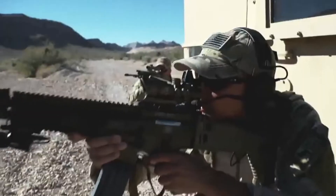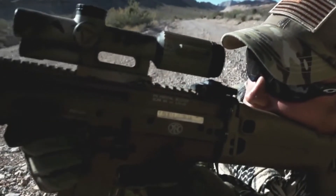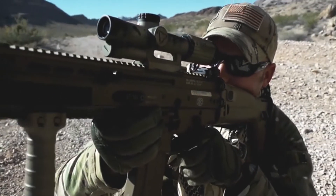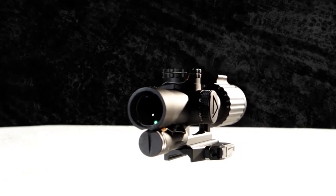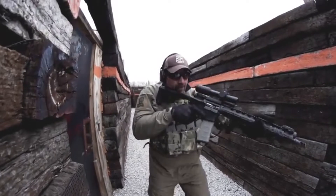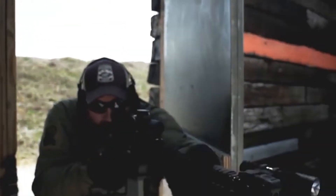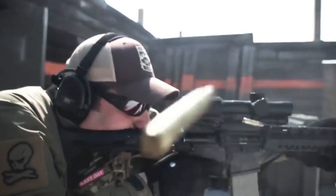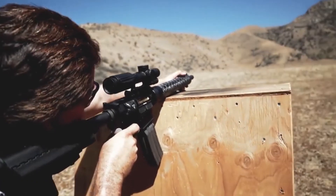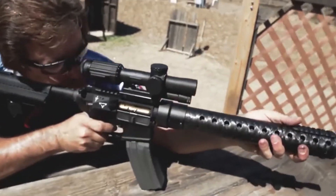Typically when you're talking about a 1-6 or a 1-8, companies will design those optics for the competition shooter in mind — somebody who's going to do 3-gun or something like that. You end up with an optic that's supposed to be light and durable, but durability isn't the main focus. This thing was actually built from the ground up to be a combat optic. VCOG stands for Variable Combat Optical Gun Sight, and it was built from the integrated mount all the way up to the material used for the glass and housing to be a combat optic.